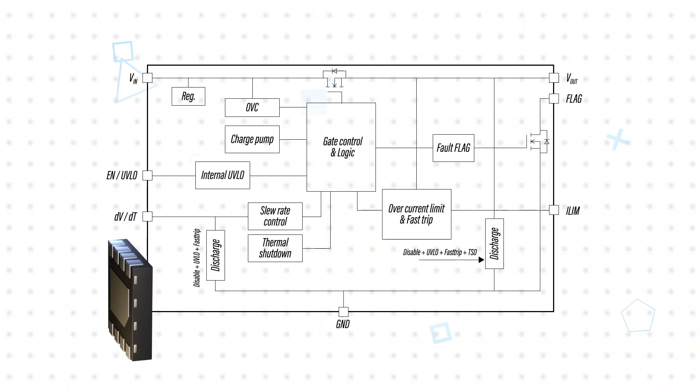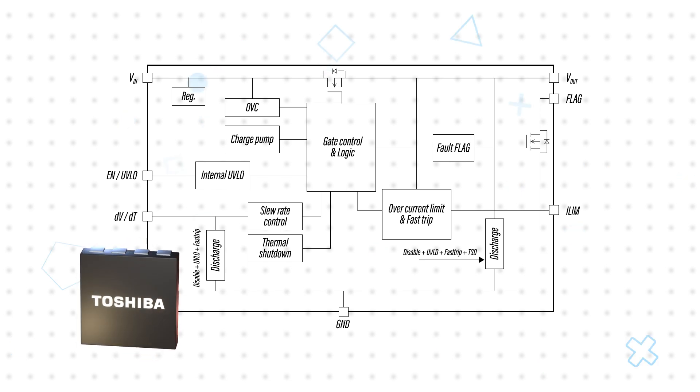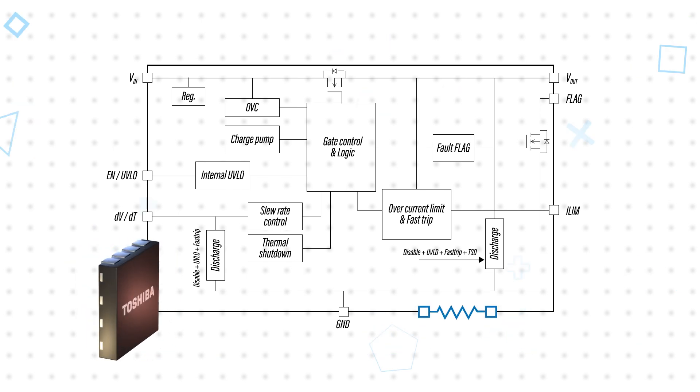The TC-KE9 Series provides a resettable, consistent fuse functionality that monitors current flow and quickly shuts down the output using a MOSFET switch with low on-resistance. The current limit is adjustable using an external resistor.